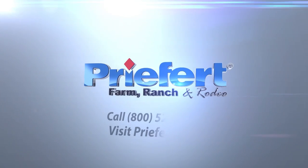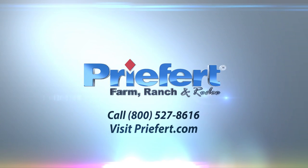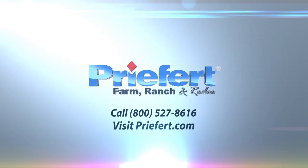If you have any questions about your product, please give us a call at 1-800-527-8616 or visit us on the web at Prefert.com.